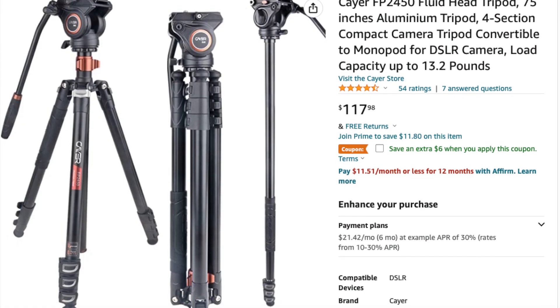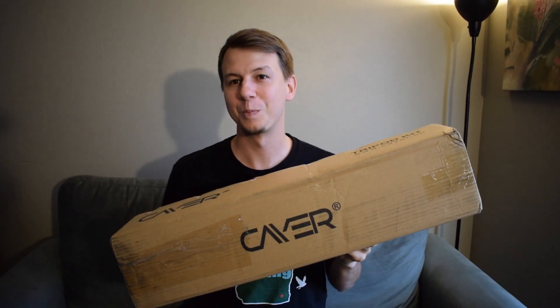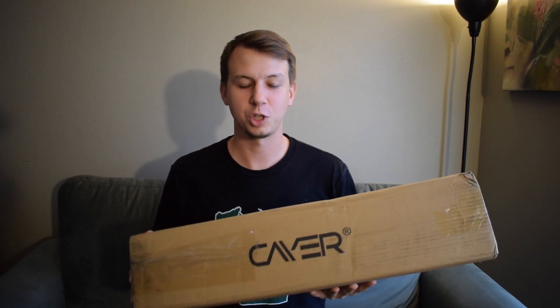I've actually used it before, but I ended up giving mine away to somebody because they liked it so much — that's a good review in itself — but we're going to open up this new one and take a look at what you're going to get from it.